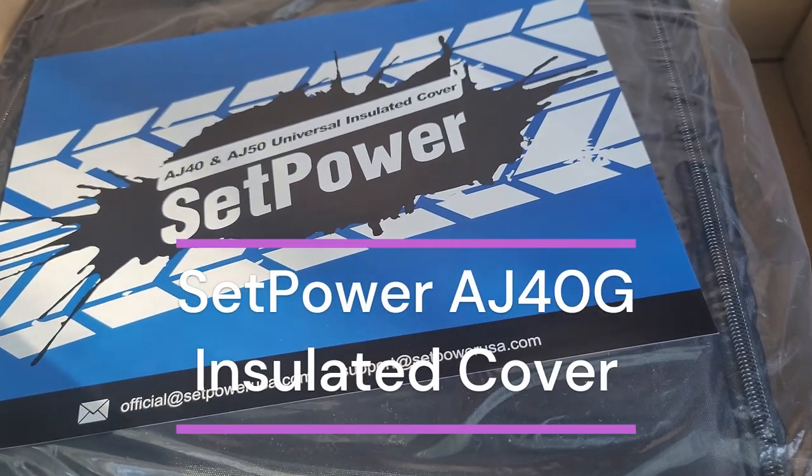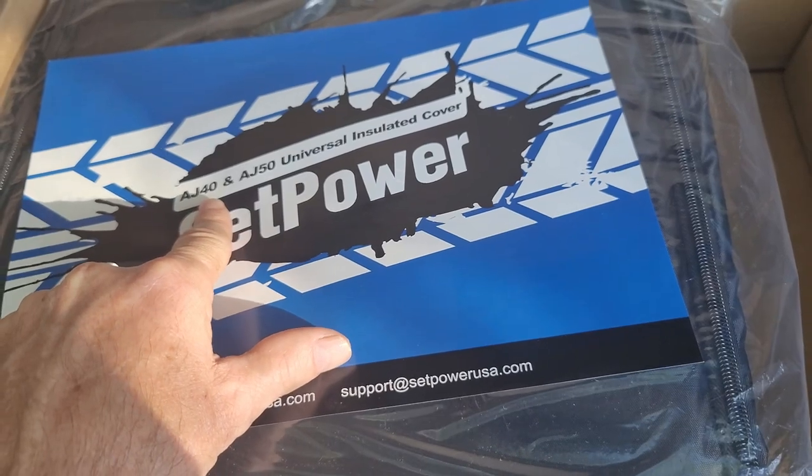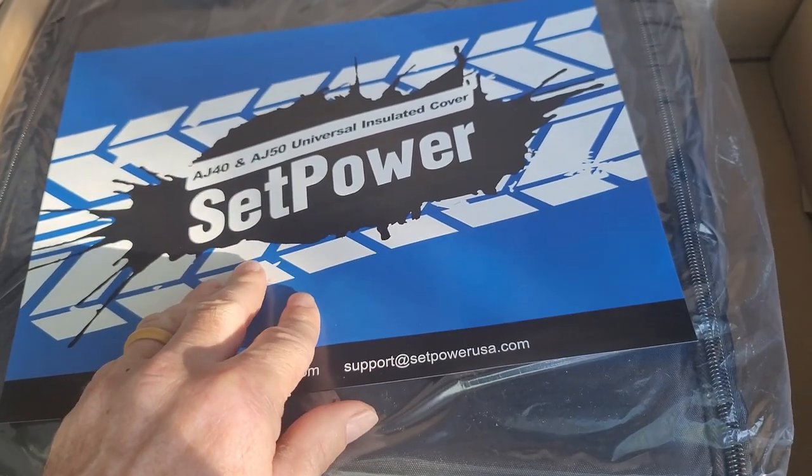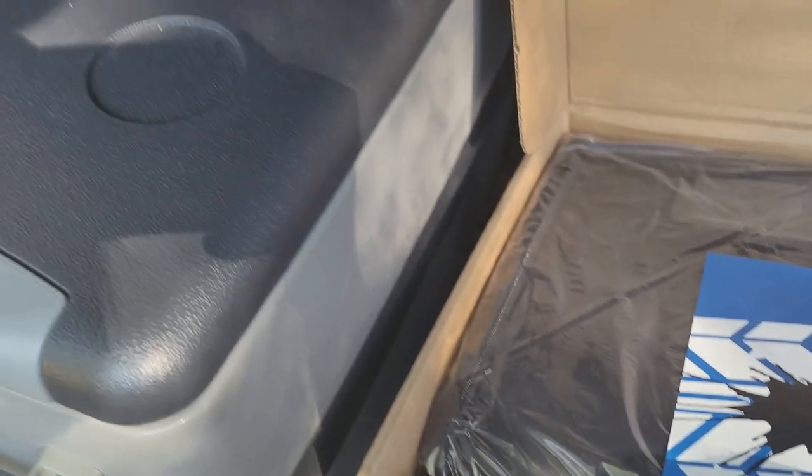We have received our insulated cover from Setpower for our AJ40. It looks like this cover fits the AJ40 and the AJ50. I'm going to take it out of the bag and we're going to slide it on the refrigerator over here.